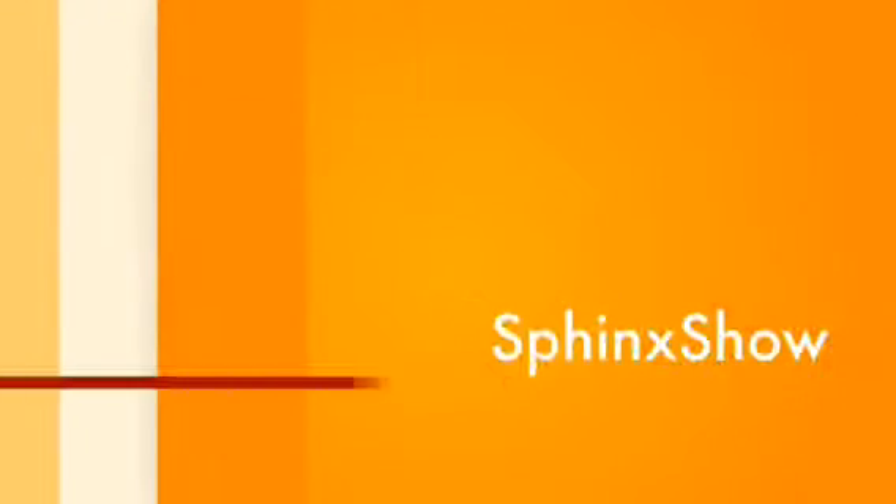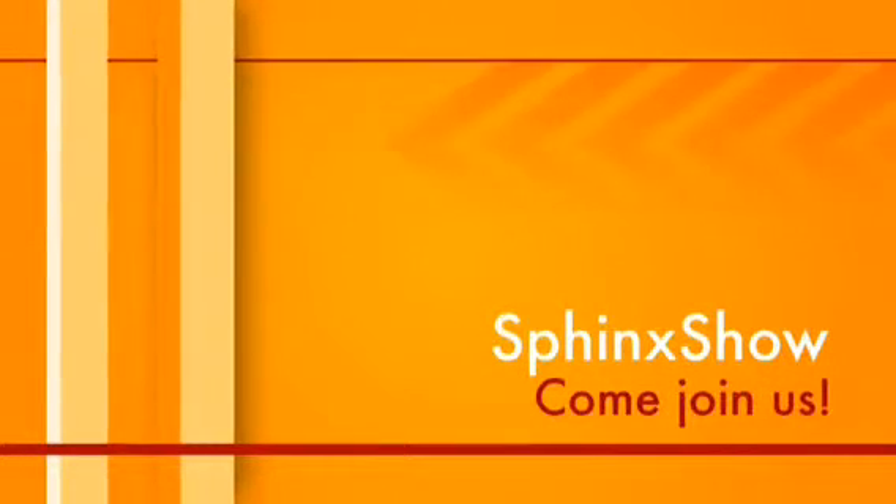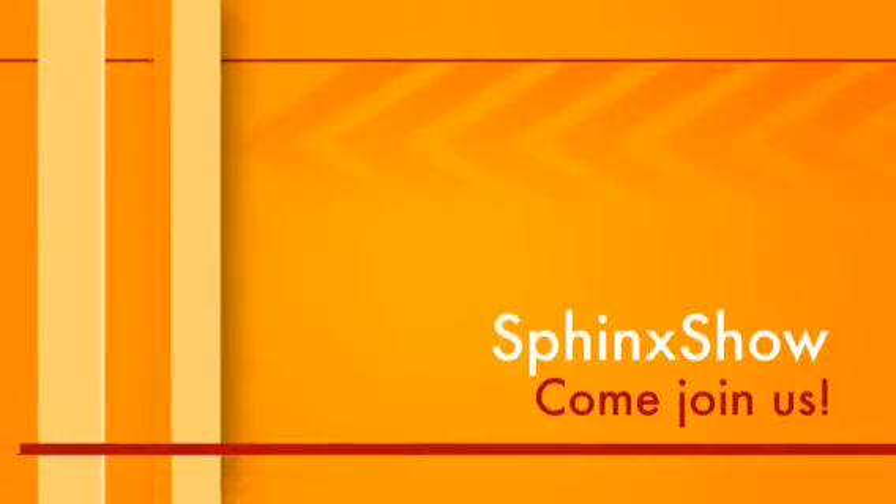Hi, this is Mandy. Welcome to The Sphinx Show. Today we're cooking Bashamil. It's an Egyptian-style casserole.